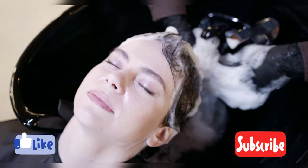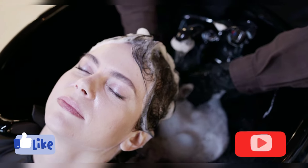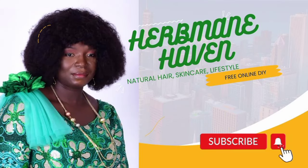Don't forget to like, share, and subscribe to our channel for more natural beauty tips and DIY remedies. Thanks for watching — I will see you in the next video. Bye!